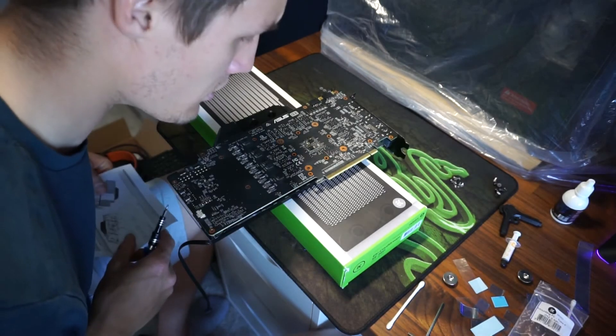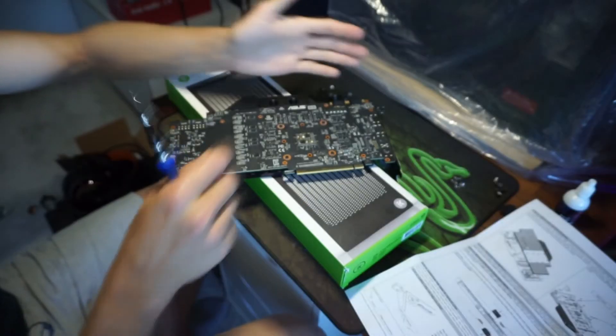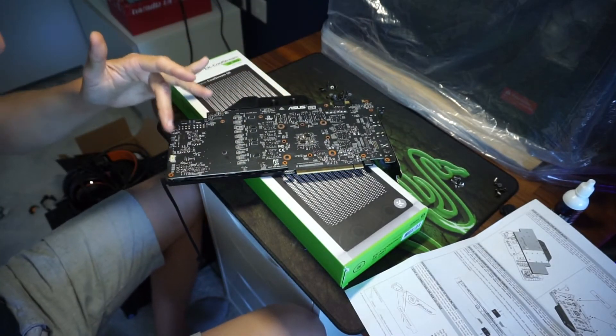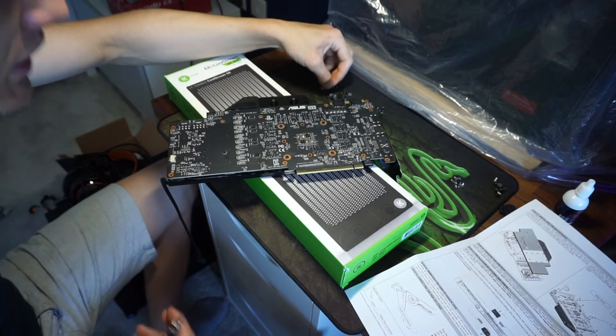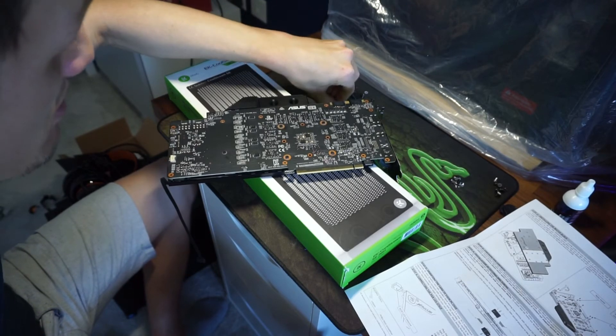The graphics card is going to be mounted vertically in the case anyway, so I haven't got a backplate at the moment. I might buy one because I don't think the original one is compatible — though I might be wrong.